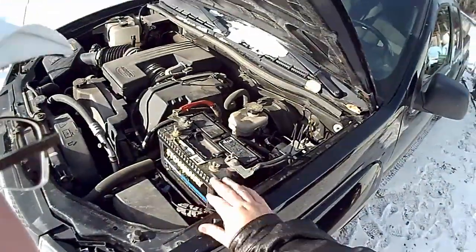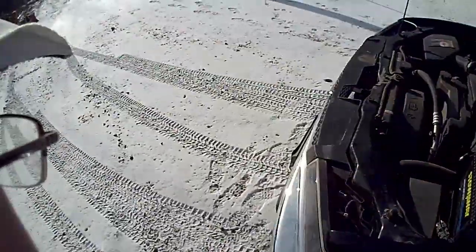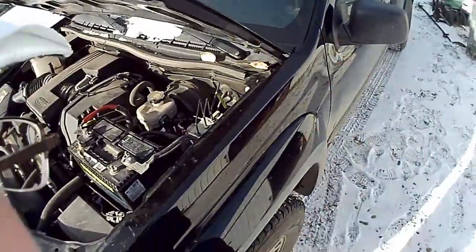I threw in the alum battery here. This is the cold weather slash three-month test — whatever we have. Let's give it a try and give it a start.